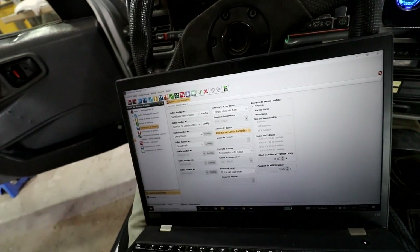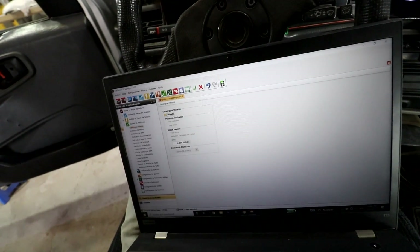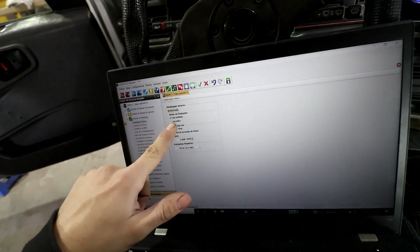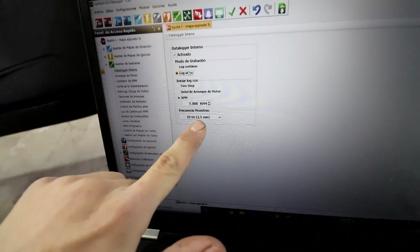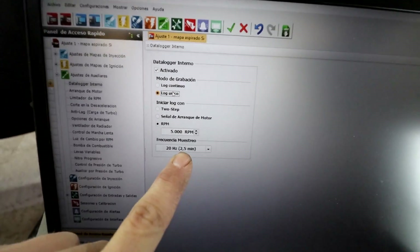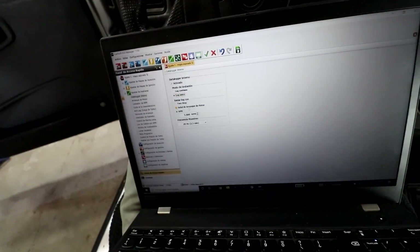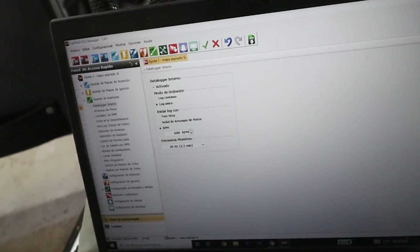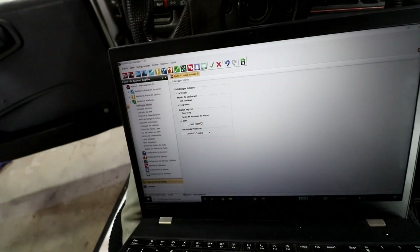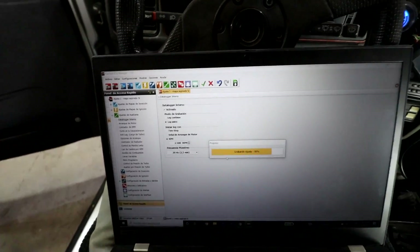Now let's look at the internal datalogger. We're going to activate the datalogger — set to single log. This means that after 2.5 minutes it will cut, and we'll be able to see that 2.5-minute log window. We're going to set the trigger to RPM — above 2,500 RPM. OK, save.